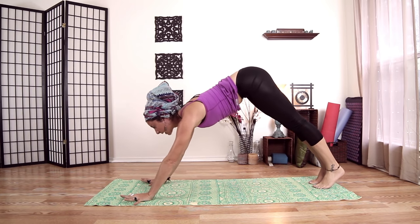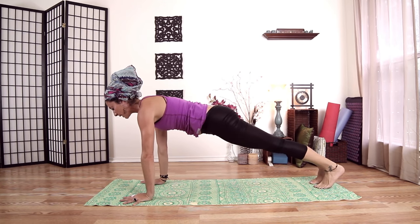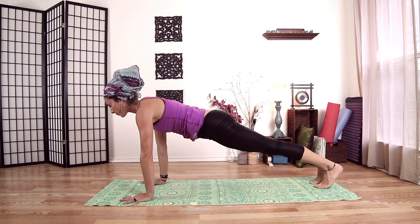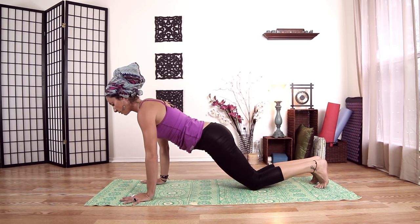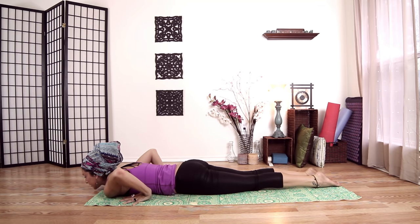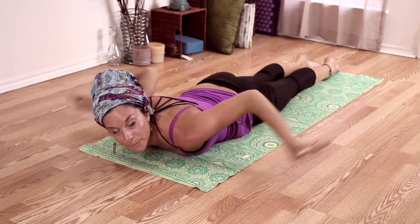Shift forward into plank pose. Pushing my heels back to the back wall, belly up and in. Bring my chest through — kind of bring my heart through — pushing the ground away. Drop our knees and come all the way down slowly with your elbows in to the ground. Keeping our elbows in, not letting them fly to the side. Really plant the tops of your toes into the ground — we're rooting our pelvis, rooting the tops of our feet.